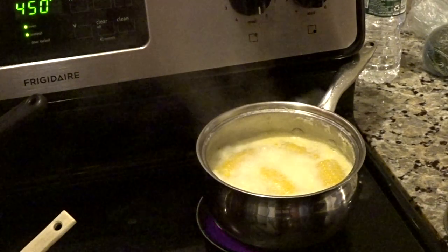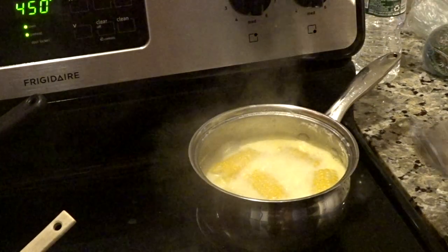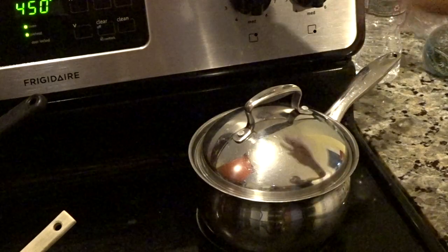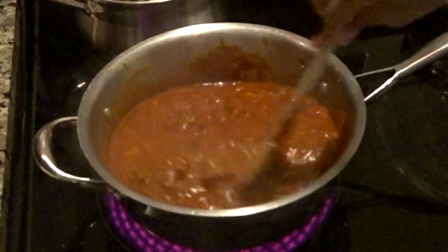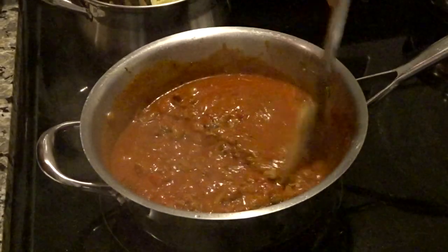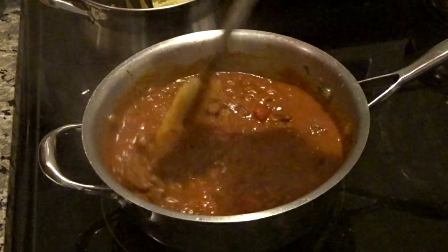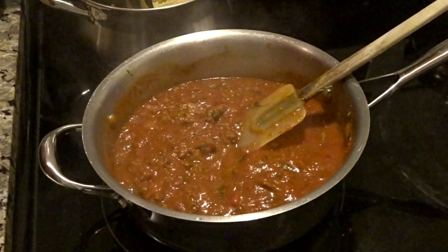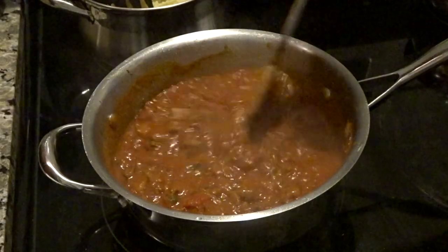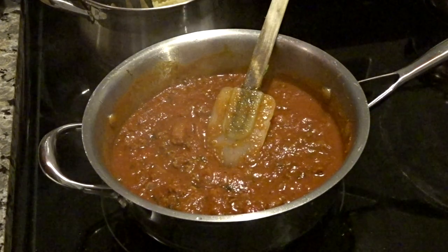Everybody likes their corn different, but I say a good 10-20 minutes depending on the texture you like. I'm gonna turn that off, cover it, and the remaining heat will cook it. I'll keep the lamb on low and let all the flavor blend together for a good 10 minutes. While the oven preheats, I think it's pretty much done — you could turn it off at this point, the remaining heat will cook it.